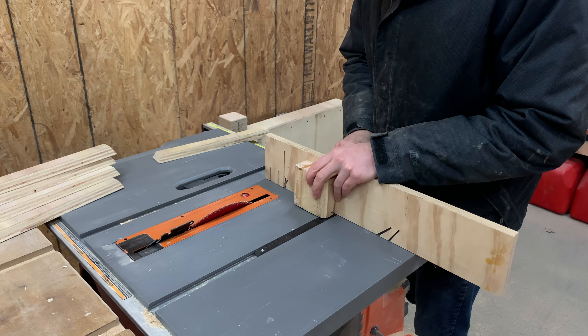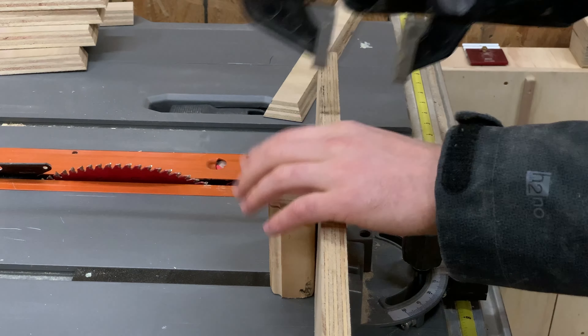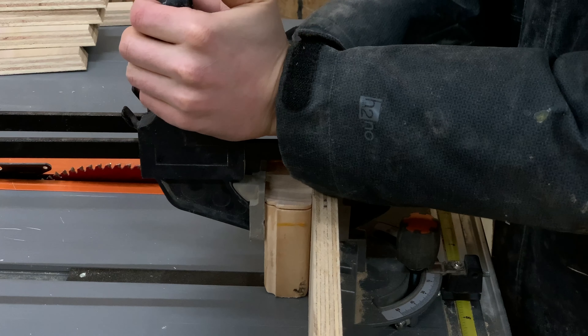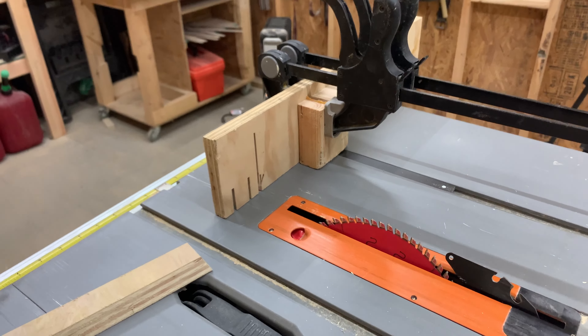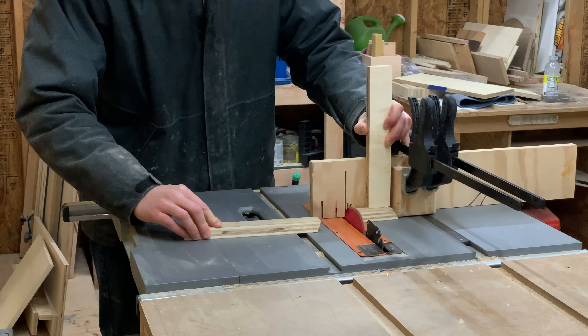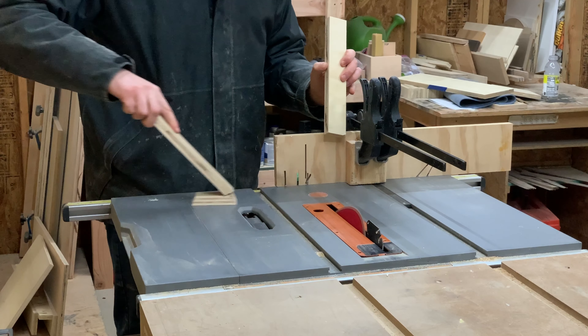To cut the pulls down to their final size, I clamped a scrap block to the fence of the miter gauge and then ran the pieces through the saw again. Just make sure to use a scrap piece of wood to hold the pull while cutting so you don't have your fingers super close to the blade.